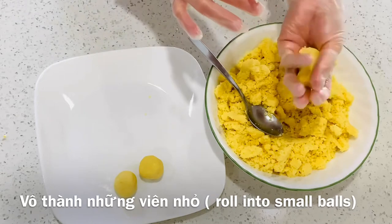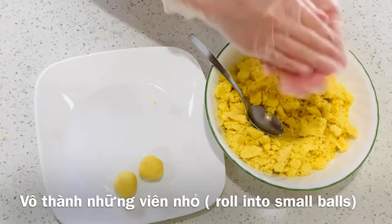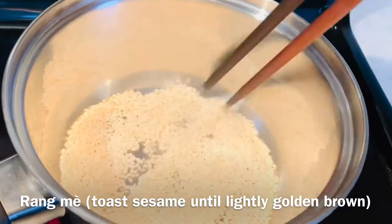Scoop 1 teaspoon, place into your palm and roll it into small balls. Roll the balls in sesame seeds until lightly golden brown.